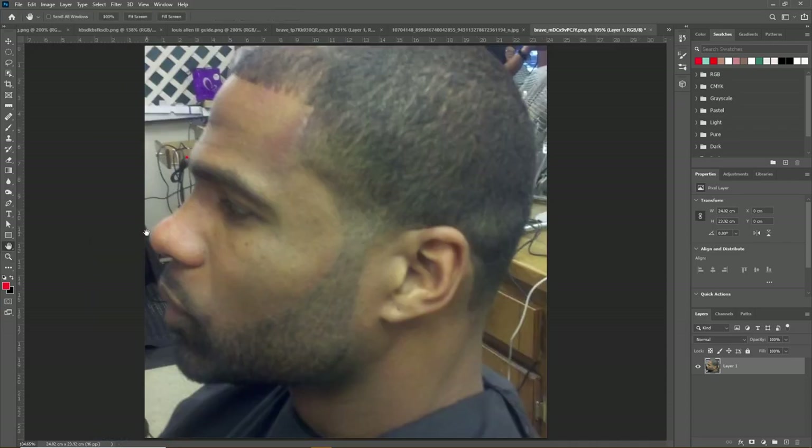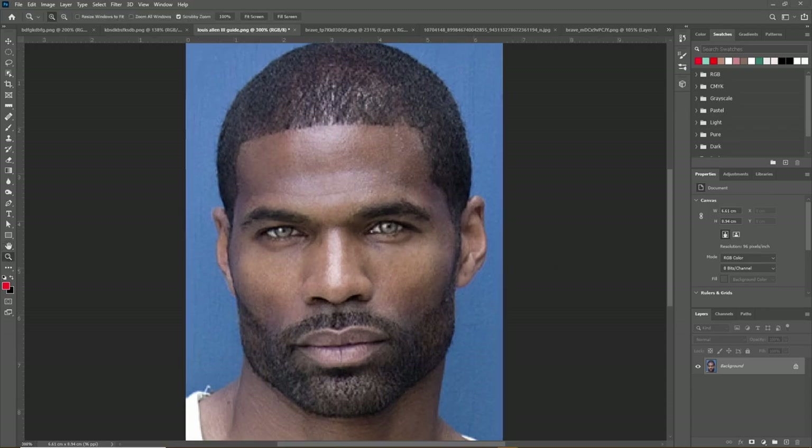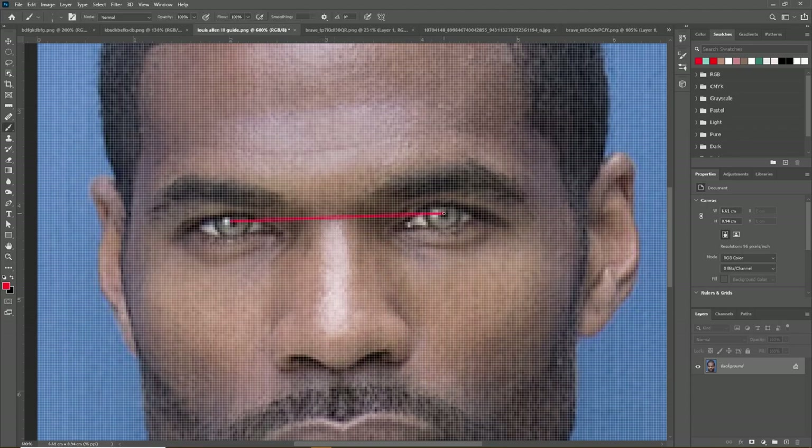We'll see in the front profile as well that his eyes are perfectly ideal — there are zero flaws in his eyes. On the topic of his eye area, he has virtually the most flawless eye area you can have, in that his eyes are perfectly spaced at 45.6% of facial width. That is ideal eye spacing, and additionally his eyes are exactly one eye apart. The combination of these two is an extremely rare trait to have.